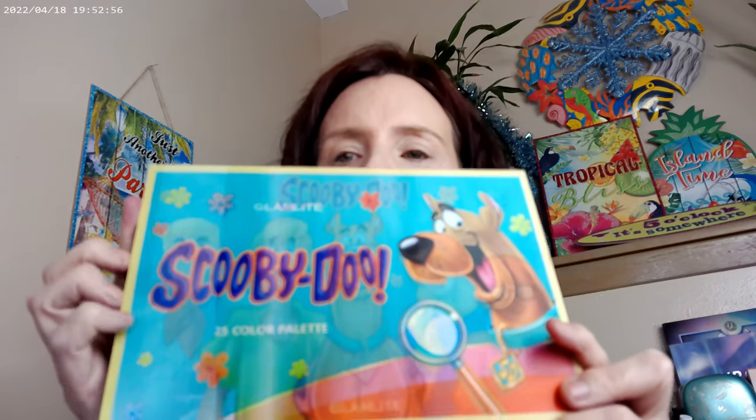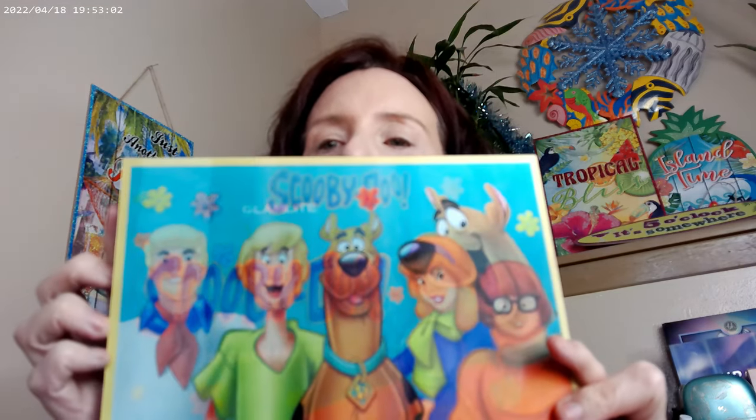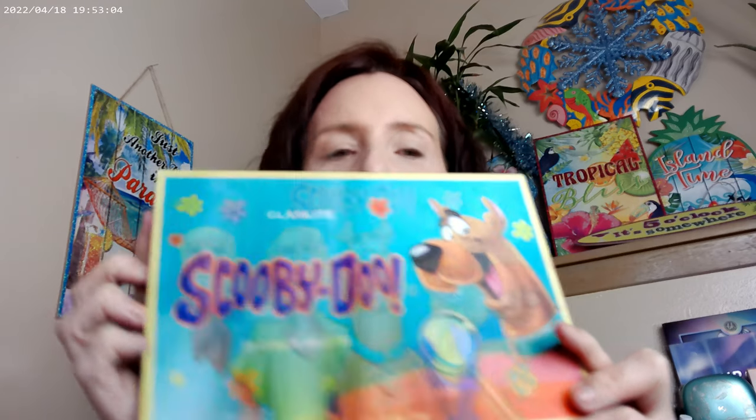I thought I'd go ahead and show you the palette — it's way cool, it's got holographic so it changes. There we go, so we've got Scooby-Doo here and then we change it and we've got the whole gang. Yeah, Scooby and then the whole gang — it's way cool and I'm already glad that I got it.